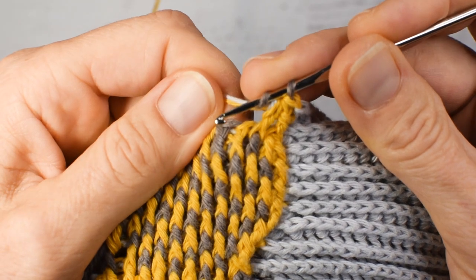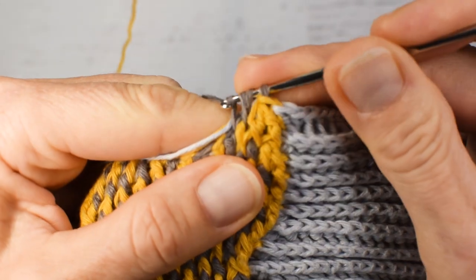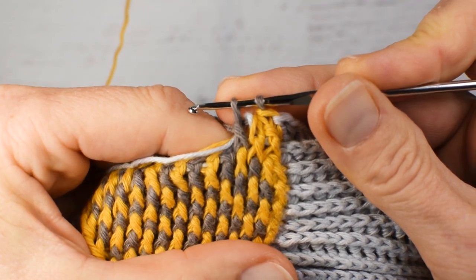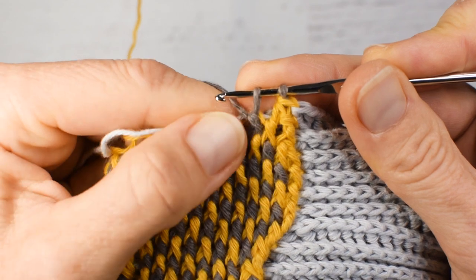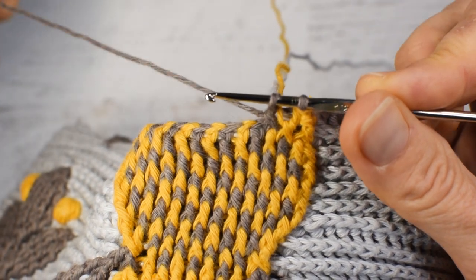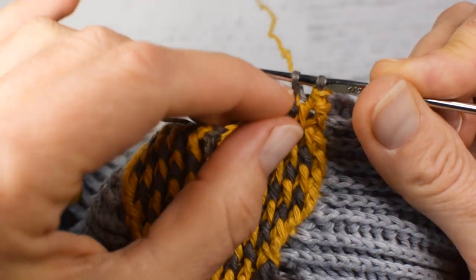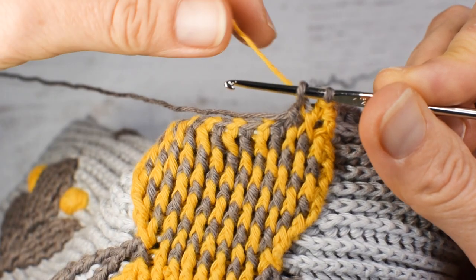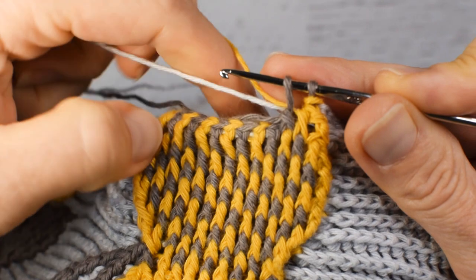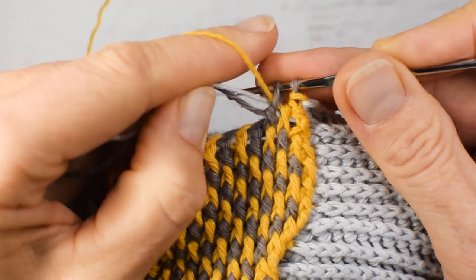My next stitch is front post double crochet with brown color. And the next stitch will be made with yellow color so I have to switch again. Pull up those non-working ends from time to time to prevent them from picking between stitches. Again letting all ends go and picking up yellow coming from the skein — not randomly next to the stitch but from the skein. Two other ends to enclose. Switching to yellow color and enclosing two other ends in the front post stitch.